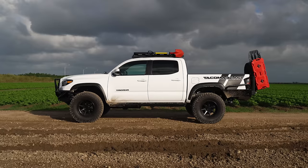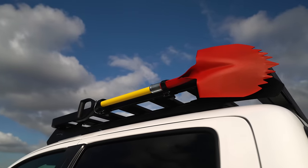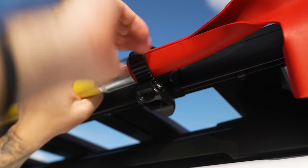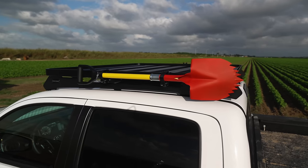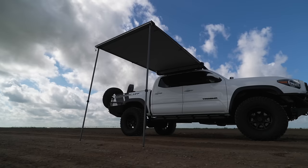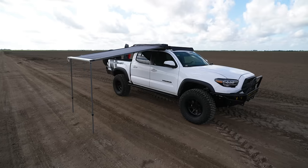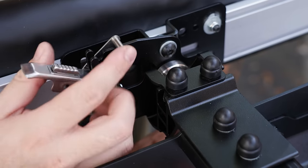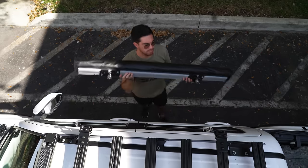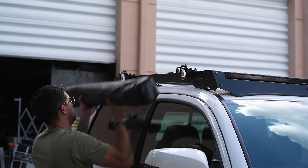Then we have the ratcheting shovel bracket, which installs along the Slimline II side rails to accommodate most shovel sizes and is adjustable to fit gear ranging from half an inch to two inches in diameter — and no drilling is required. Next we have the Easy Out Awning: quick and easy setup in under 60 seconds, allowing you to have shade wherever you set up camp. Frontrunner's quick release brackets make it so no additional tools are needed to remove or refit the awning — simply release the two latches and lift the awning away in a matter of seconds.